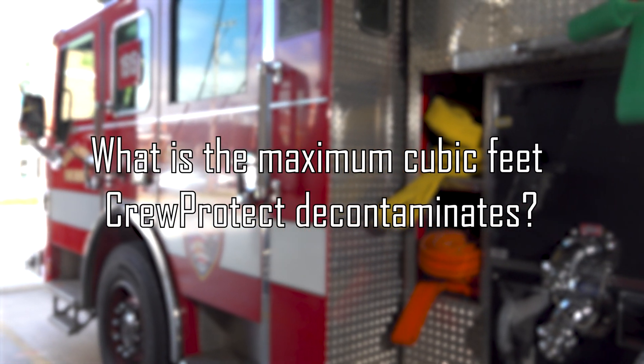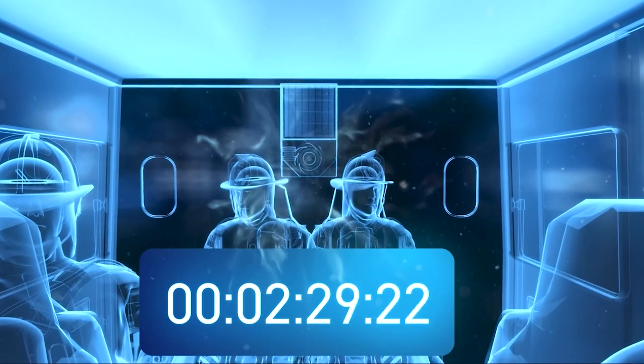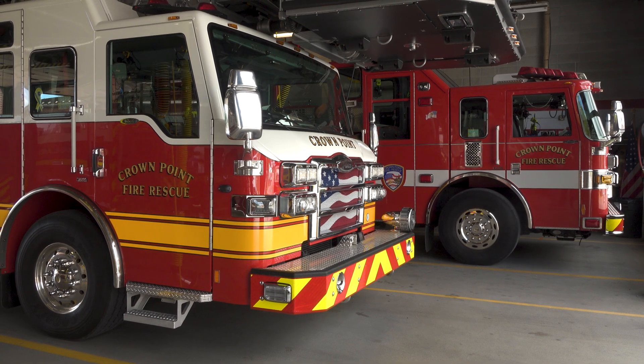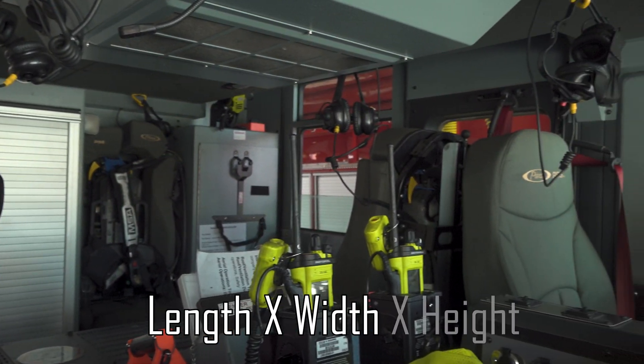The Crew Protect decontaminates the cabin air at 100 cubic feet per minute. So for an average size cab that's 350 cubic feet, it would take three and a half minutes. If you have a 500 cubic foot cab, it would take five minutes. You can determine the cubic feet of your apparatus by simply multiplying the length times the width by the height.